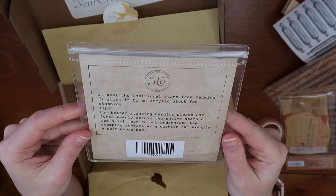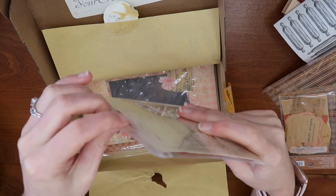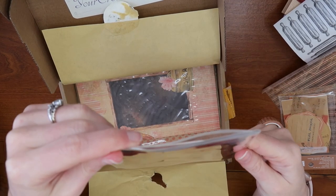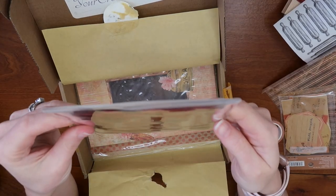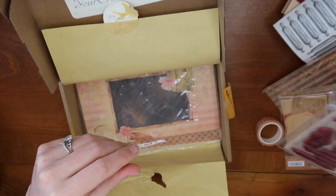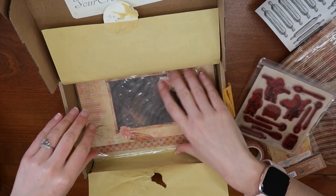There is another pack of stamps that comes in a really nice little bag. These are again very baking-themed with little chefs and spoons, and one says "Bake the World a Better Place" — very cute. These are to be used with an acrylic block for stamping.